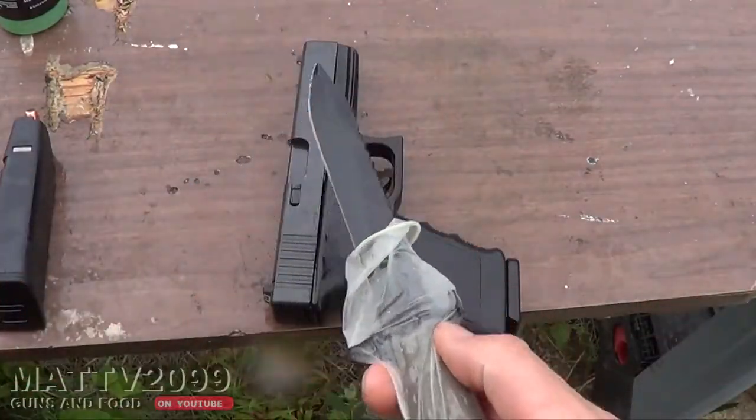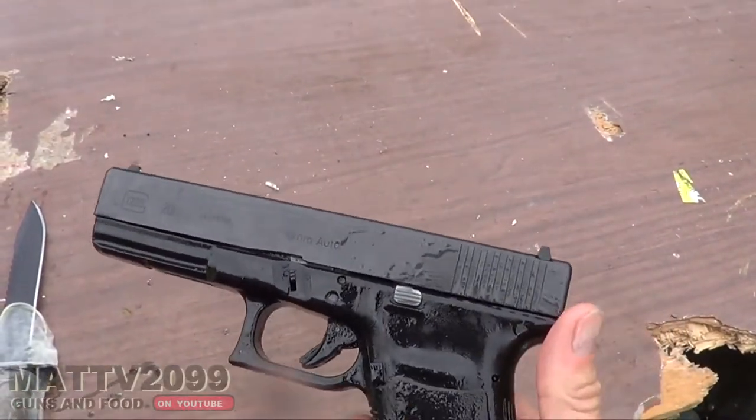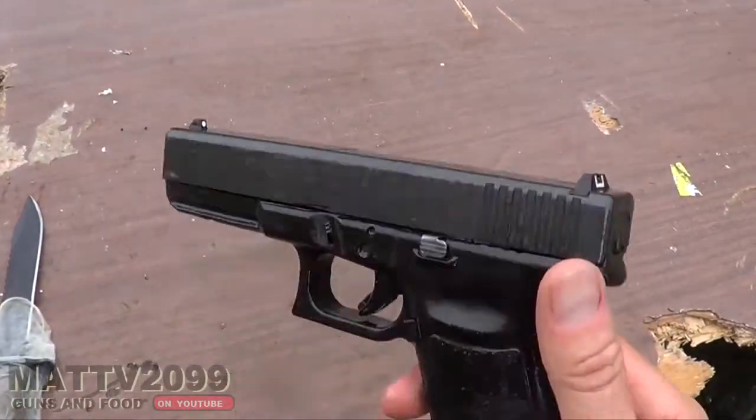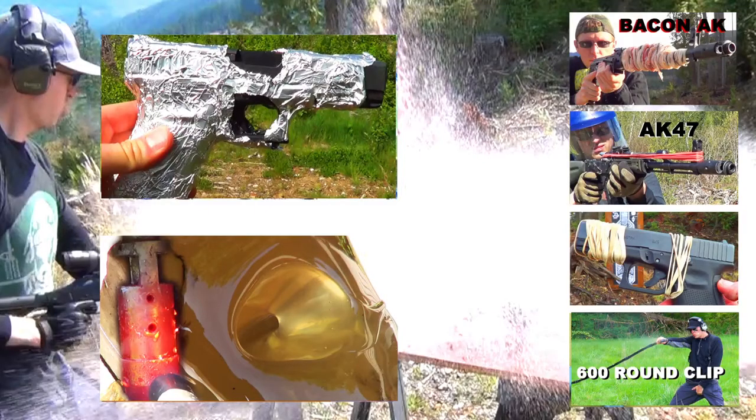Here's my new Glock brand Glock knife. That was another Matt V2099 operation. Operator out. Thanks for watching. If you made it this far, I would love to hear what you have to say in the form of a comment. Let me know what you thought of the video and tell me what other types of videos you would like to see. If you want to drop a like or a dislike, that's also huge and I would appreciate it. Thank you and Matt B out.